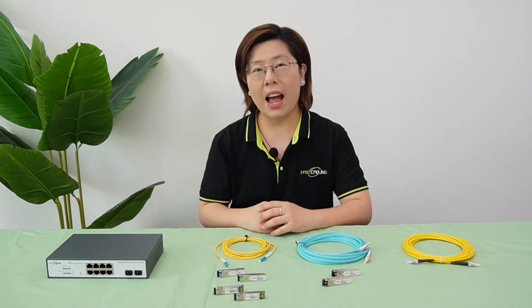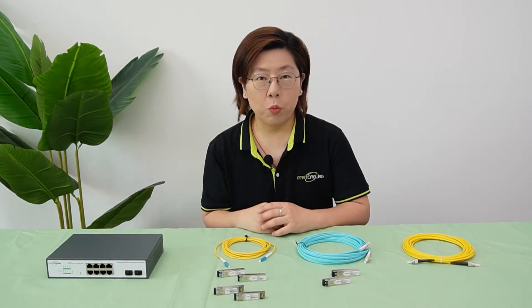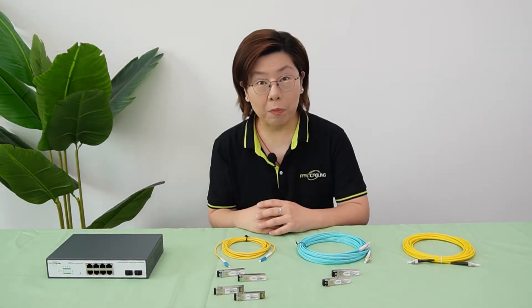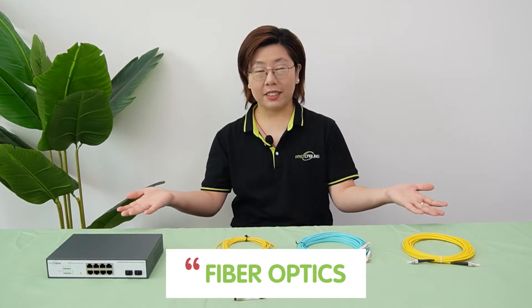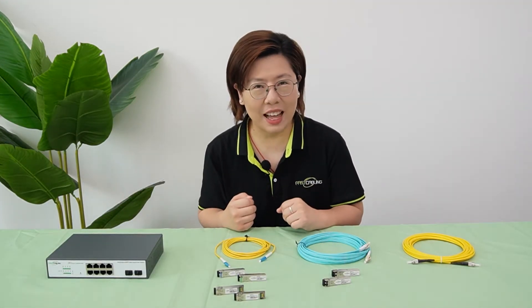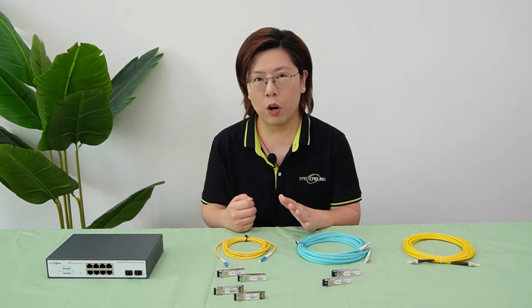Hi tech lovers, welcome back. So last section, we talked about power over ethernet, but today we are upgrading to fiber optics because sometimes you need to send data at the speed of light. But let's not get overwhelmed.